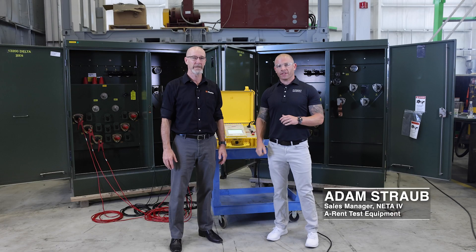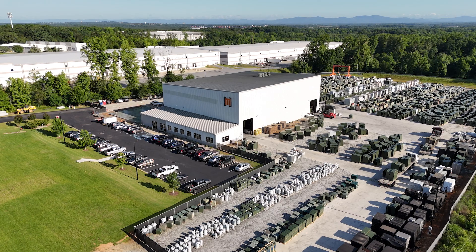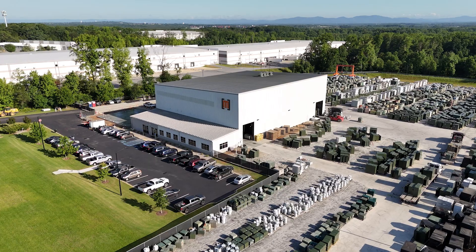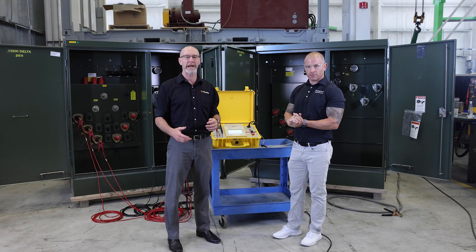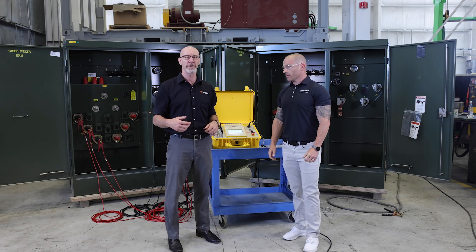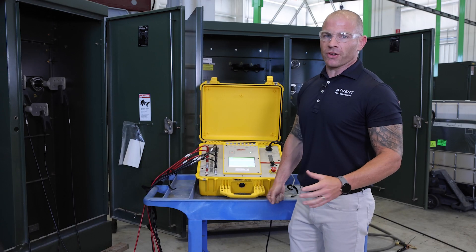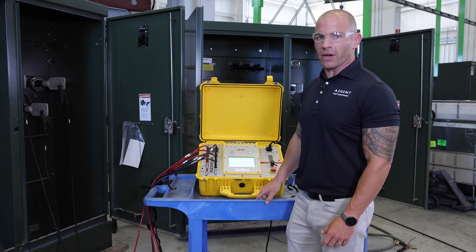Hey guys, this is Adam Straub with A-Rent Test Equipment. I'm here with John from Maddox Transformers. We're going to do some transformer testing on two identical pad-mount transformers at Maddox's facility in Greenville, South Carolina. We're going to run the turns ratio test using the Raytech Mini ATOS, which is available from A-Rent.